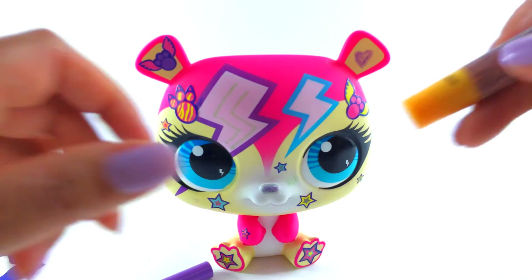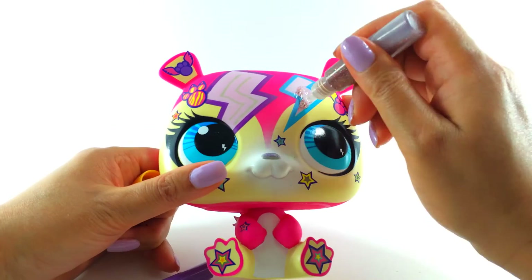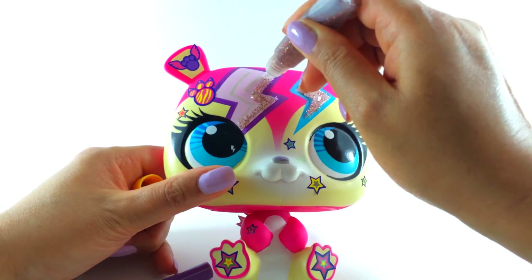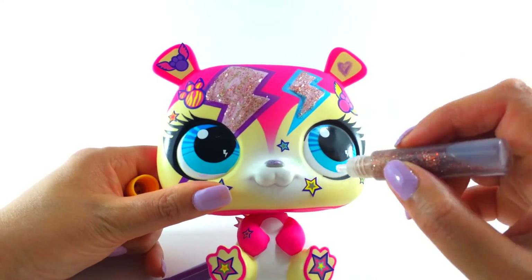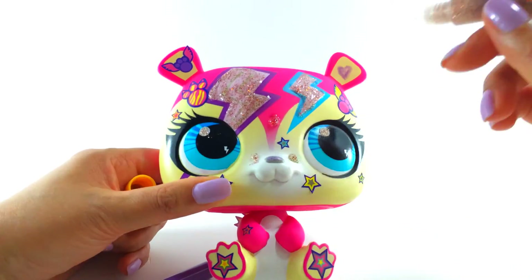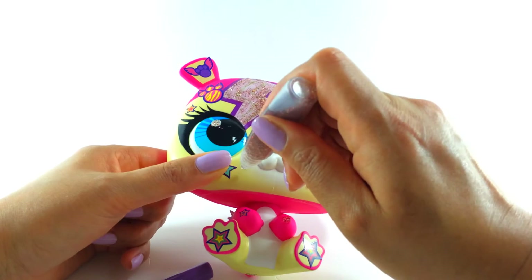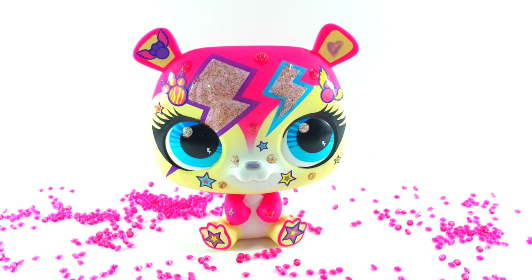And now for the glitter. Now we need to leave her to dry.